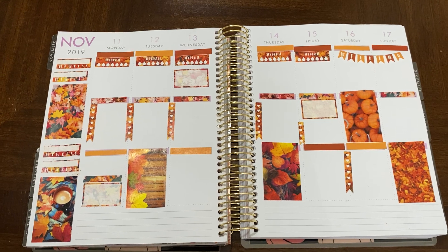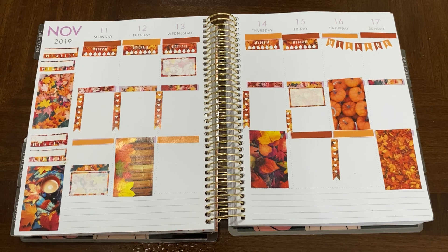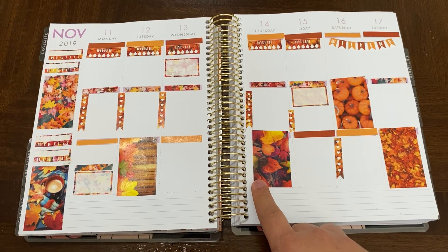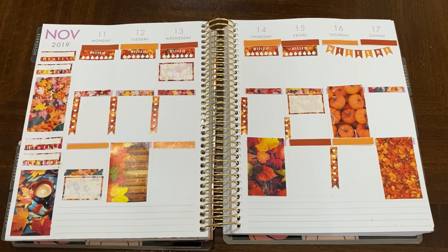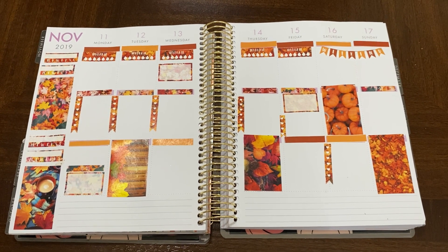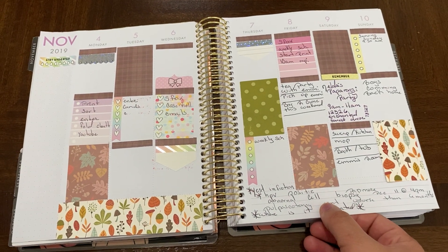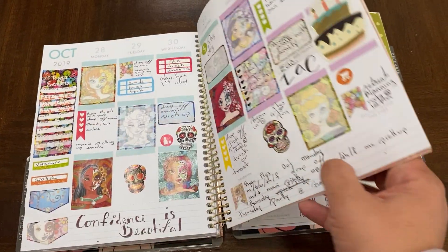Just a friendly reminder that when planning, it doesn't need to be stressful or pressure. Whatever works for you — just remember that it's going to work for you and it might not work for everybody else. Before putting them on with the glue stick, just make sure everything looks good to you. As the weeks go on, the layout may change or the way you position everything might be different. Each week might be different and that's okay.